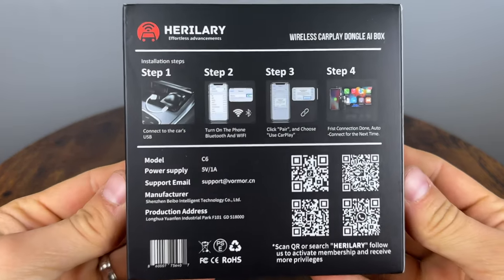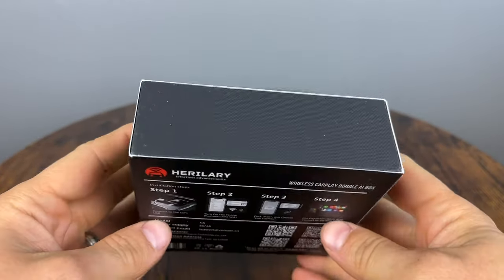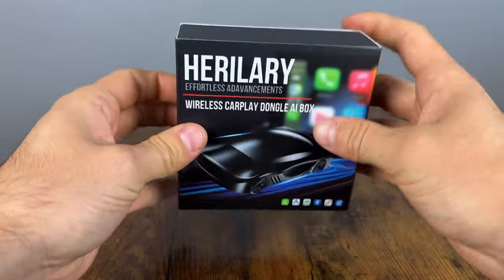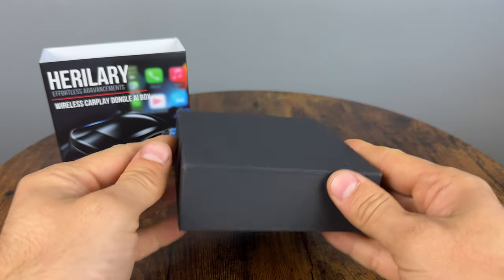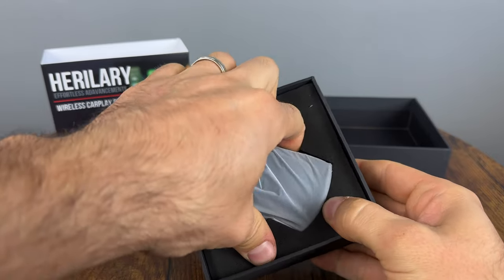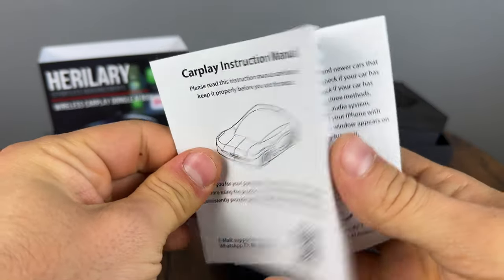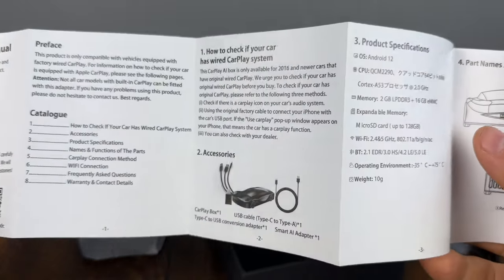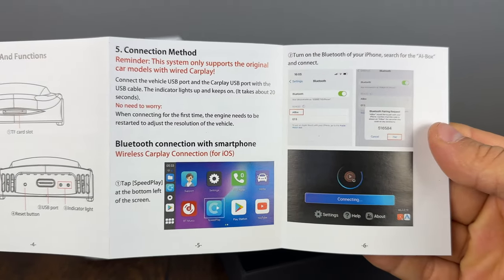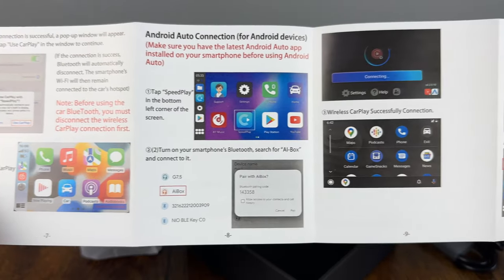So what have we learned? This device takes your wired connection and converts it to wireless, and you can use it just for that if you like. It keeps all original functionality — the touchscreen, steering wheel buttons, everything still works as before. It's compatible with most OEM wired CarPlay cars, basically any car with wired CarPlay since around 2017.